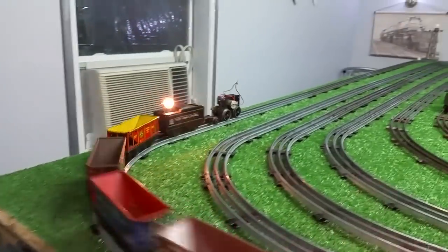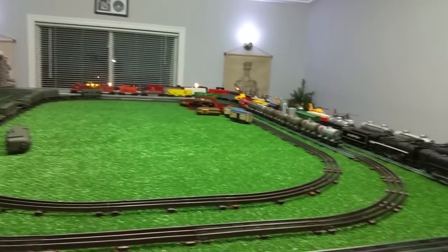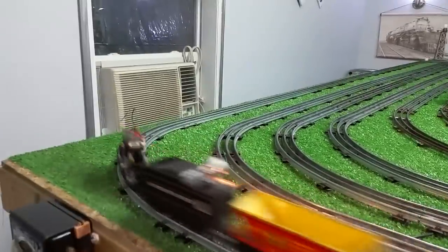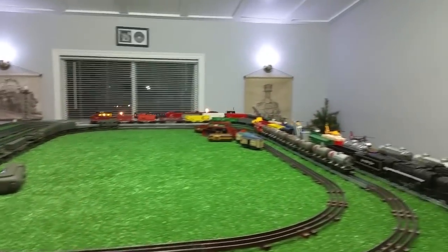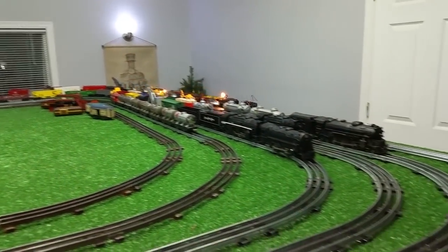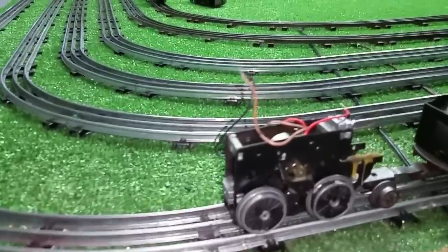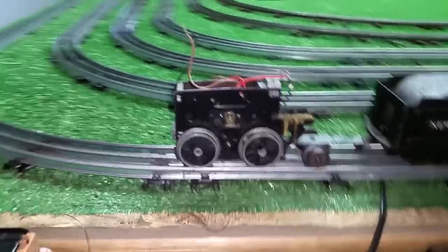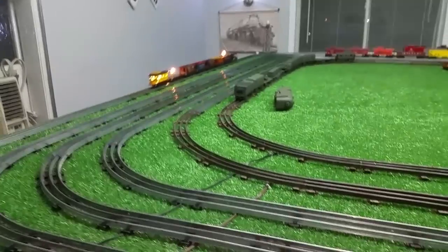I just wanted to do a quick video on this — it works, it works really well. Two diodes and this DC motor is running on AC just absolutely perfectly. Quiet, smooth, constant speed all the way around the track. That's about 60% power. To do this correctly, you need two diodes and at least one capacitor. You can run it on one diode — it gives you pulsating DC and will at least run the motor — but in this case two scavenged diodes and the locomotive is up and running splendidly. As always, if you have any questions, feel free to drop me an email at benztrains@gmail.com. Thank you for watching.